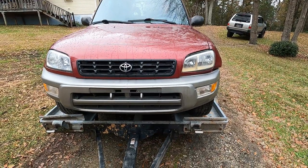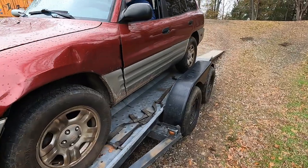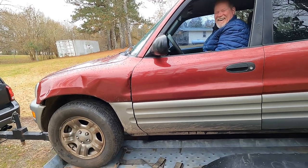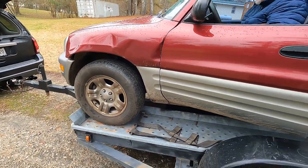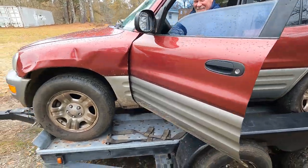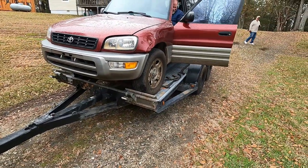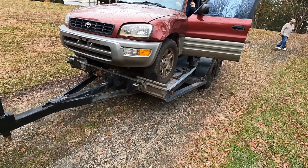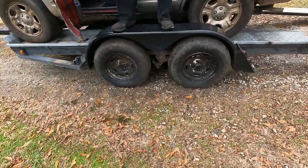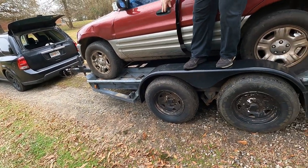Perfect, keep coming, keep coming - that's it. I thought you were going to guide me. No, I was going to guide you. I think you've done this before because that was - I don't think you could get it any more centered than that. This is probably the smallest thing that's ever been on this trailer.